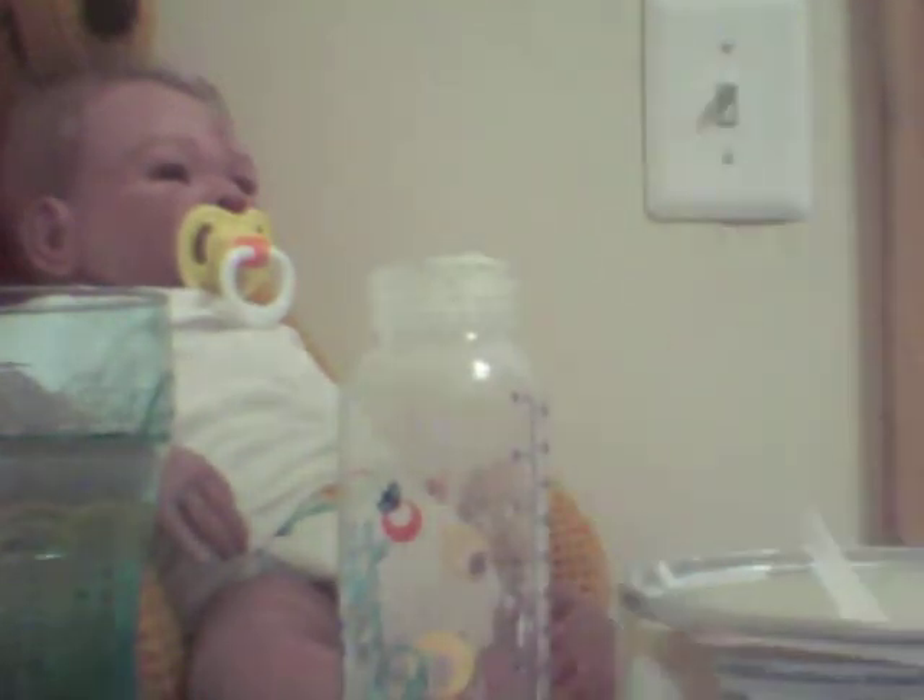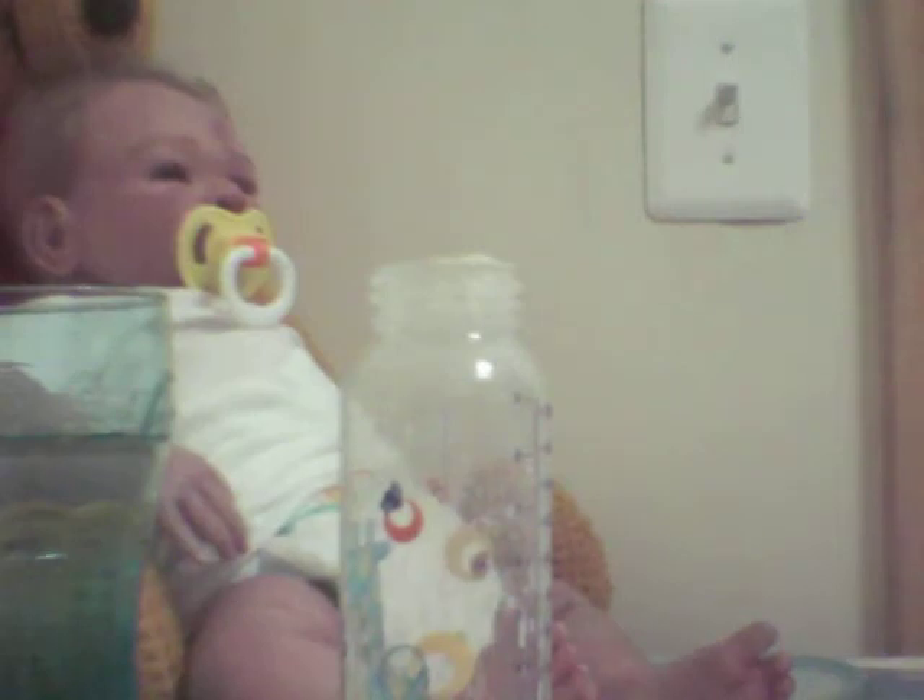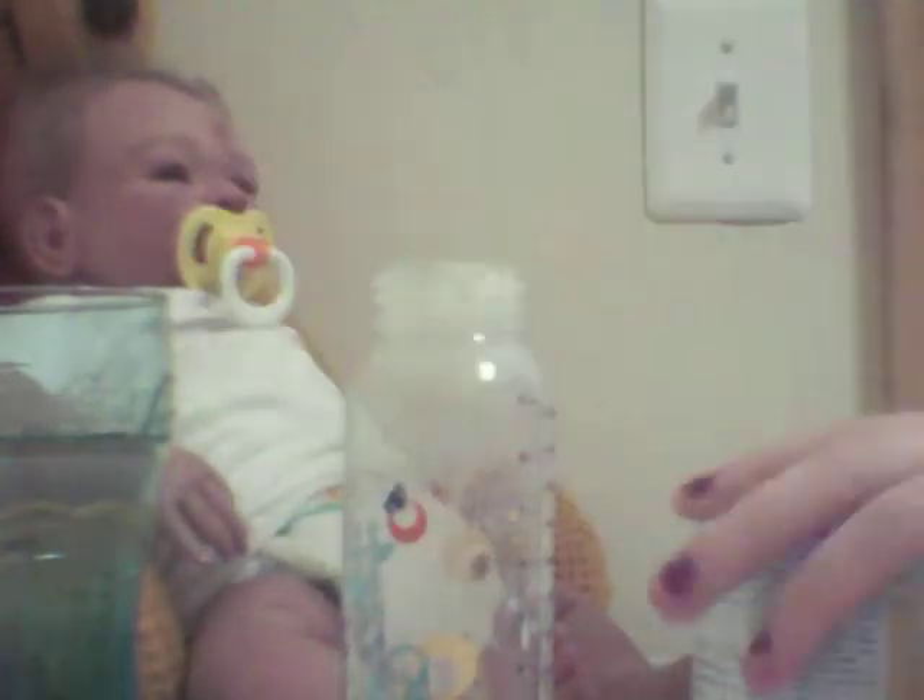With the infant formula on, and this is for newborns, which my baby is. And this is definitely way too much water. Put the formula on the top.